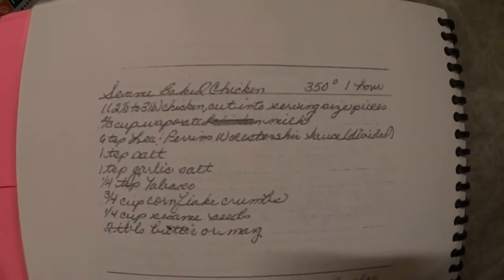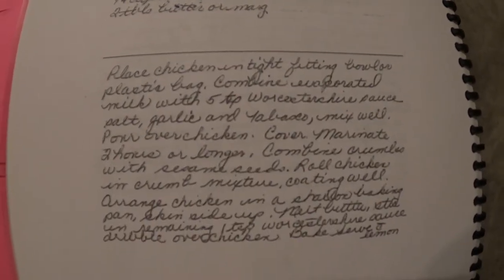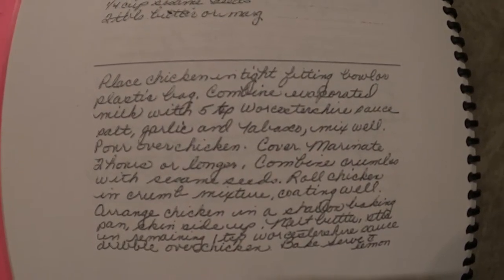Hello everyone and welcome to this week's edition of Grandma's Cookbook, where I go through a cookbook my aunt has created of a bunch of my grandmother's recipes. I'm going to go through and do each and every single one of them. Today's recipe is sesame baked chicken. As you can see, all the ingredients and directions are in cursive, so for those who are cursive-deficient, I will go through how to do this.